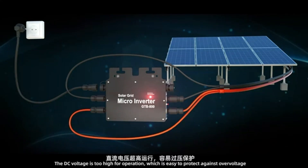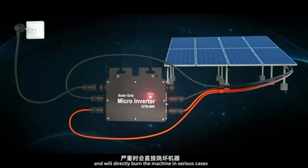The DC voltage is too high for operation, which is easy to trigger over-voltage protection and will directly burn the machine in serious cases.